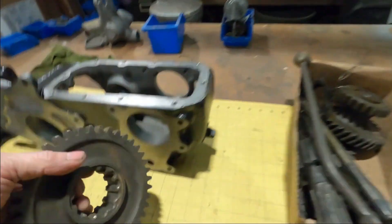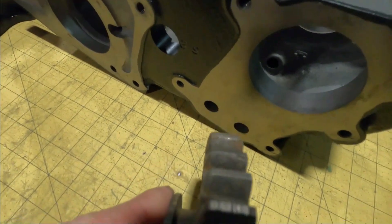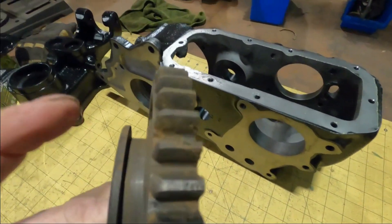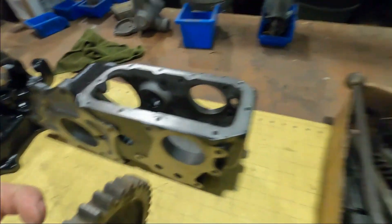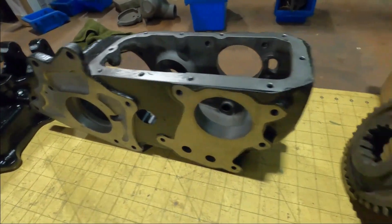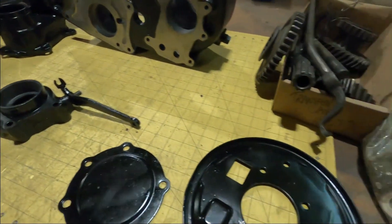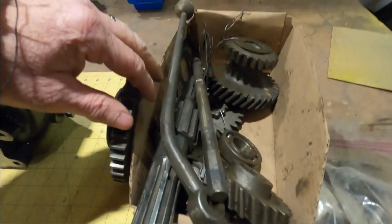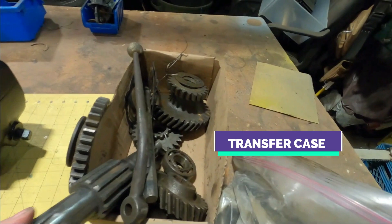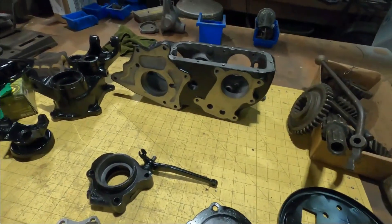Unfortunately, upon further inspection of the gears, we can tell — if we get up close here — that we have some real pitting issues on some of these gears. They spent a fair bit of time submerged, and all the research I've done regarding that basically says the same thing: don't use them. So we are going to be ordering some new guts for this transmission. We'll figure out exactly what we need, get them ordered up, and start the reassembly process.